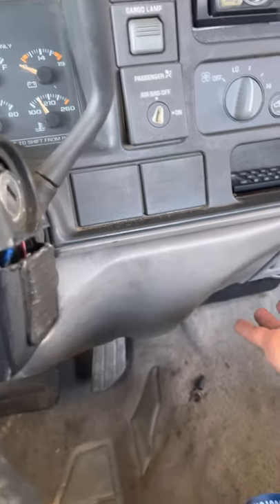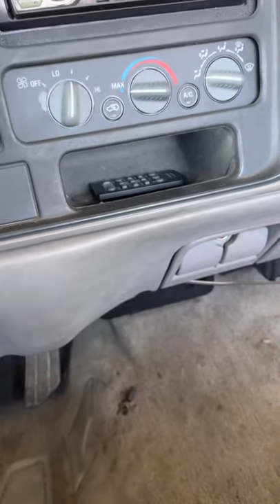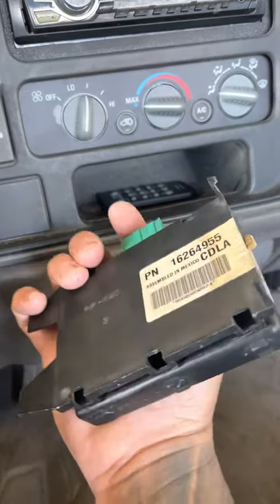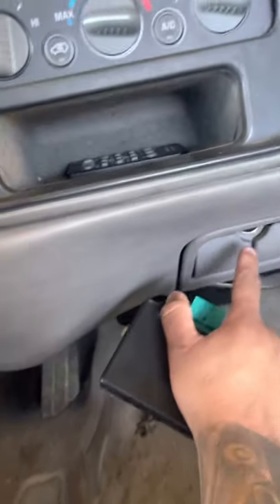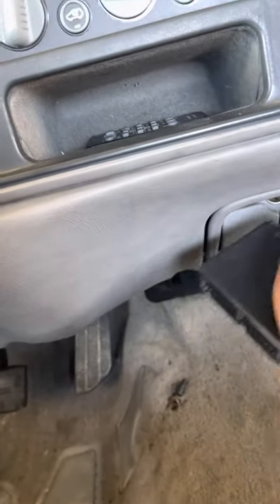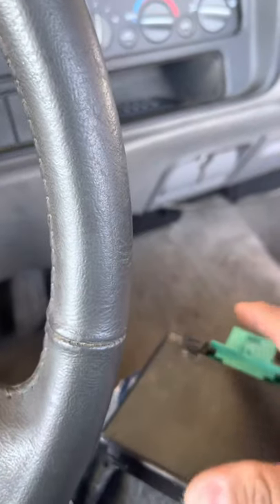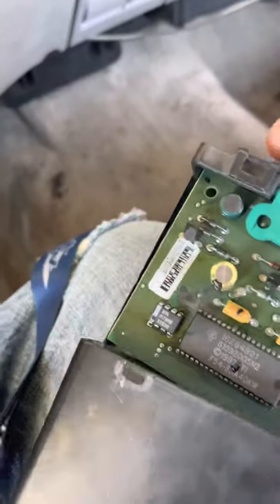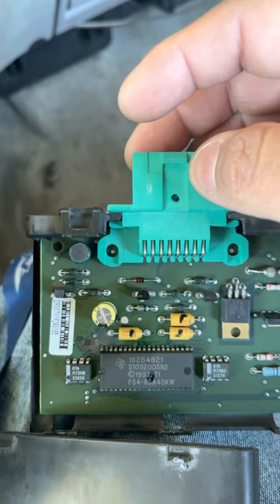I kept reading and reading, and right here — right under here — there's a PassLock module. This is what it is. I took it apart because I want to show you guys what to look for. You have to take off the part where the steering column is — there are some little tabs, you take it off, it's really easy. Once you slide it out, it's burnt. That's what causes this whole issue with the PassLock.